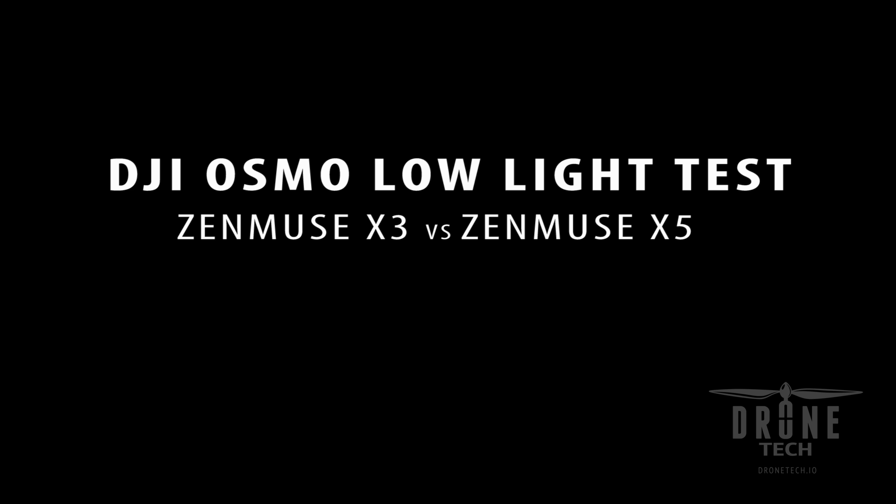Hey there, Jake from Drone Tech. Today we're going to be looking at the Zenmuse X3 and X5 mounted on a DJI Osmo in low light conditions.